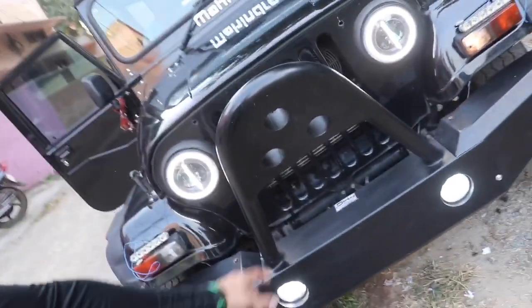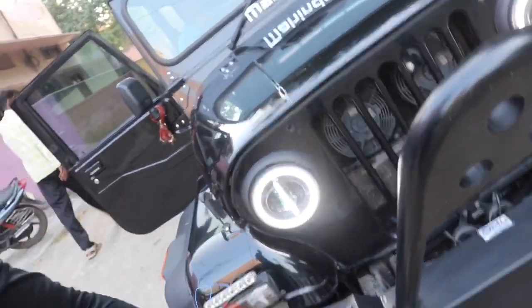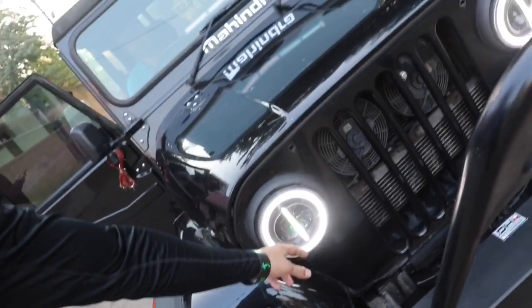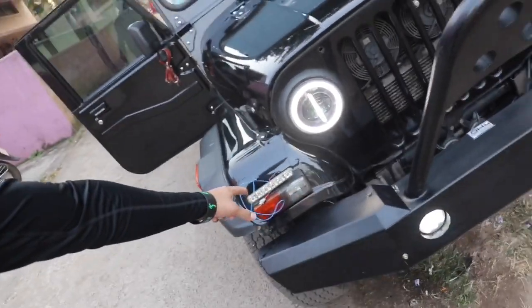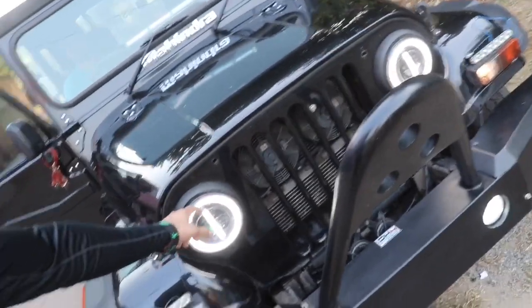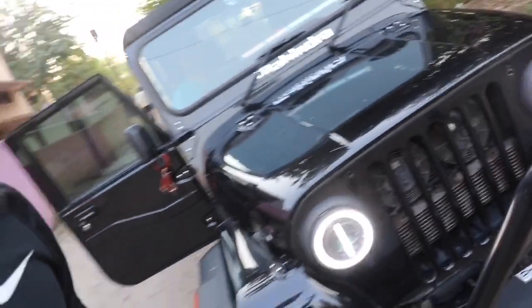There are two modes of bumper lights. This is the normal mode. When it comes to the parking light, this bulb is actually used — here is the parking light. And this is the main light, and there is the headlight.